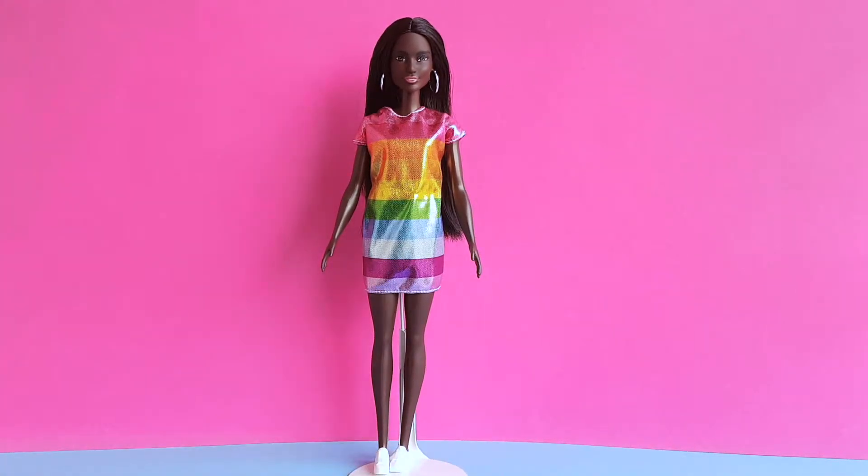I think that this doll looks absolutely amazing, and I like her a lot. Thank you so much for watching this video. Don't forget to subscribe to my channel, and of course check out my blog for more doll reviews. You can also follow me on Facebook, Twitter, Snapchat, and Instagram.